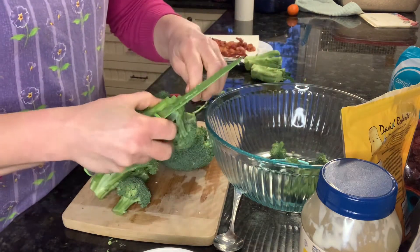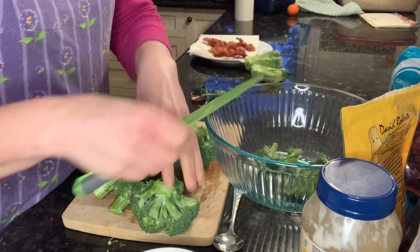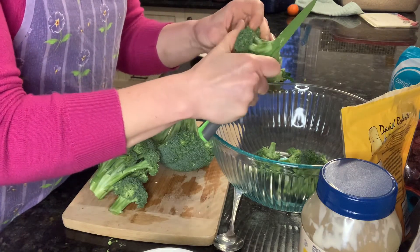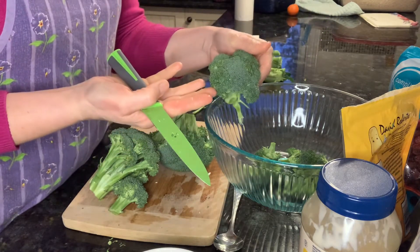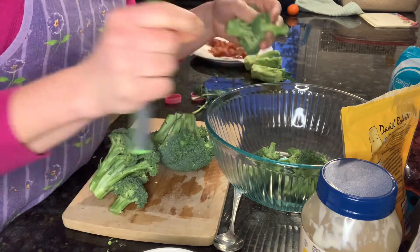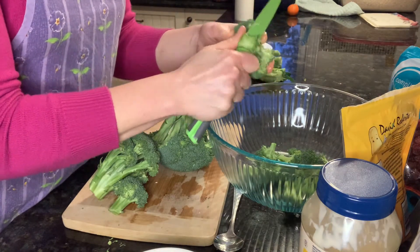Last year I grew broccoli in my garden for the first time and it was really good, so I hope to do it again this year. Some of them even grew funny — before making the head they bolted, but we would eat the flowers. They were like little yellow flowers and tasted like broccoli. It was really good.